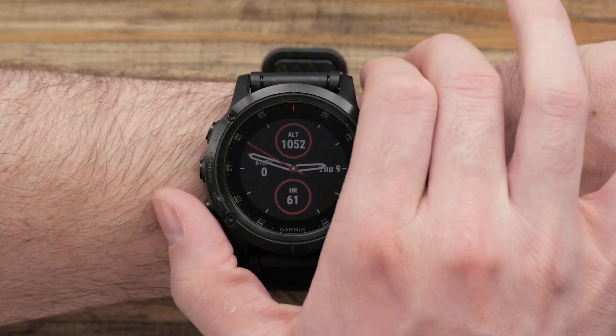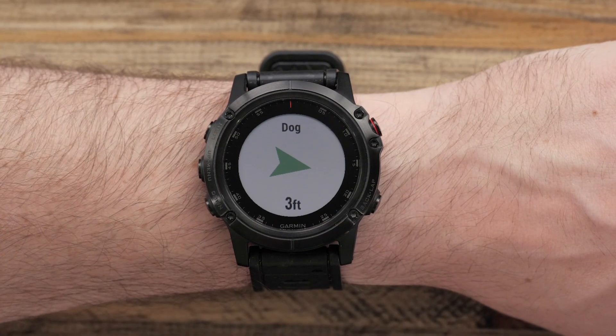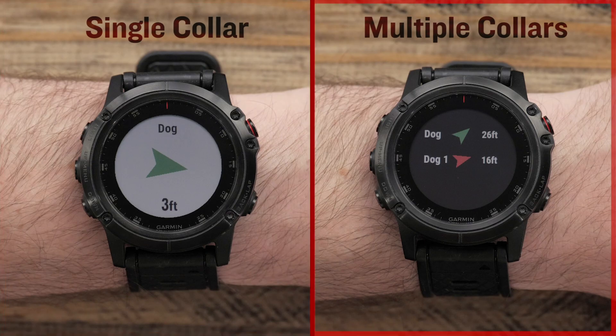From the watch, scroll through widgets using the Up or Down buttons to access the Dog Tracking widget. If you're tracking one collar, you'll see an arrow indicating the direction of your collar as well as the distance from it. The widget will also notify you of any alerts. If you're tracking more than one collar, you should see a list of the collars being tracked on your watch with arrows, the distance, and a flashing icon for alerts.